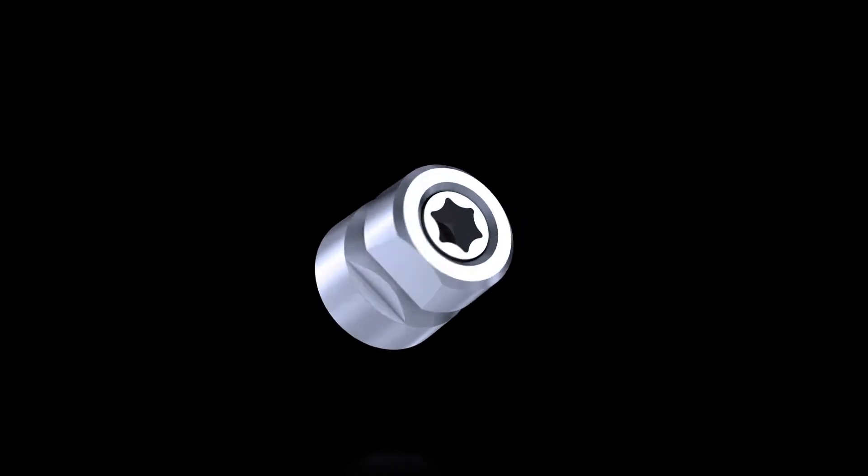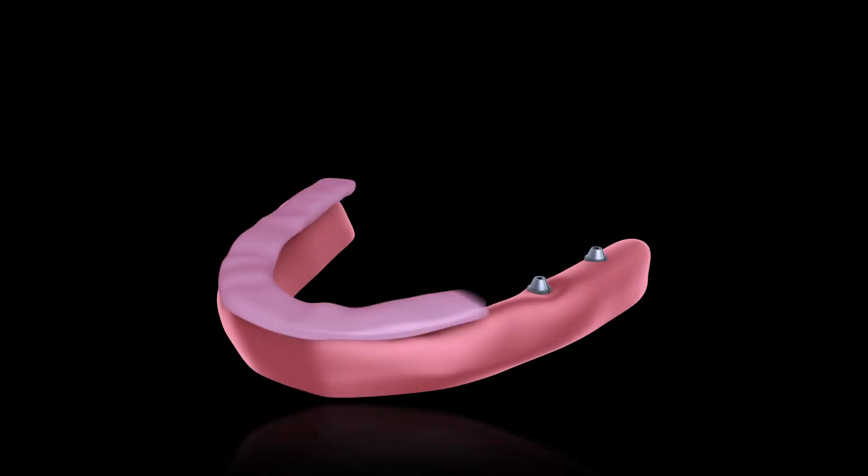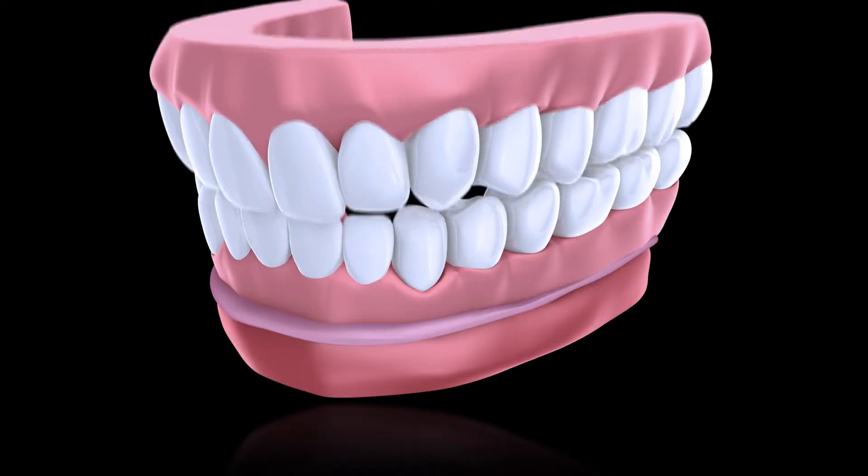At the heart of the solution is our simplified separable fastener. Here's how much better this works. Test seat the prosthetic to determine where to create wells for the tie bases.